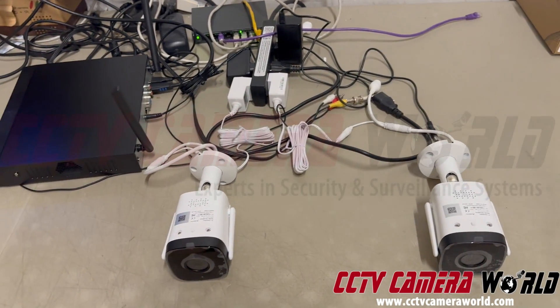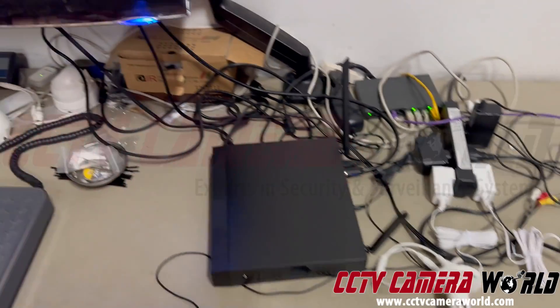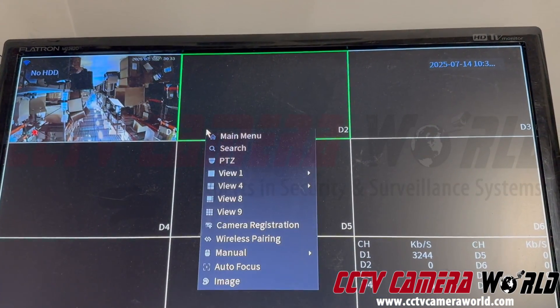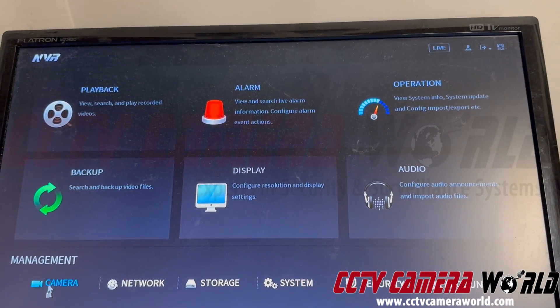I'm simulating a scenario where you may have an issue where you only have one camera being able to be seen and the other one just doesn't work — you can't figure it out.